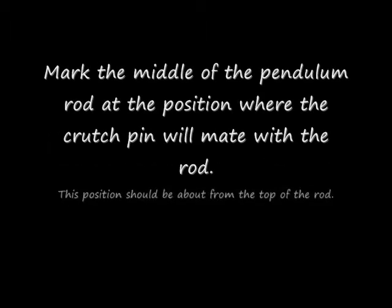First, mark the middle of the pendulum rod at the position where the crutch pin will mate with it. This position is defined in the manual.